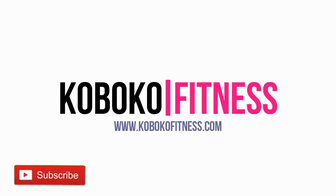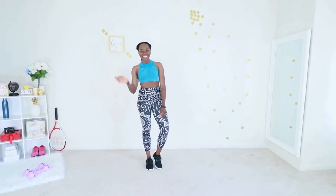Welcome to the standing abs workout. I am so hyped for you to do this workout. You're going to love it — let's just jump straight into it. I'll give you more information as we go as usual.